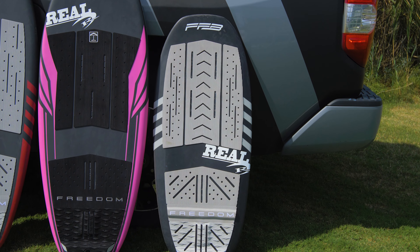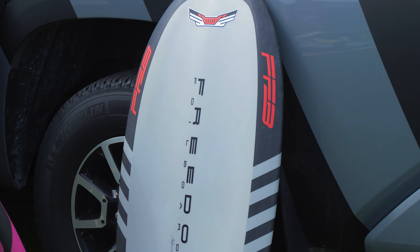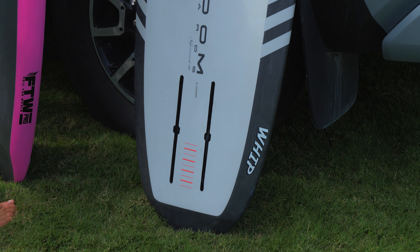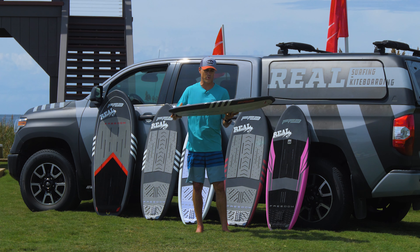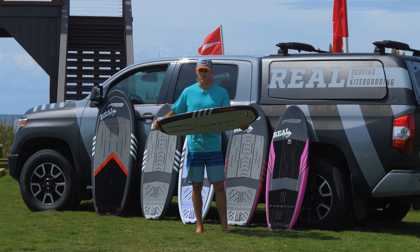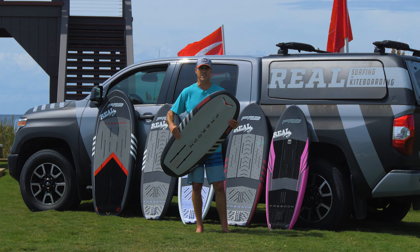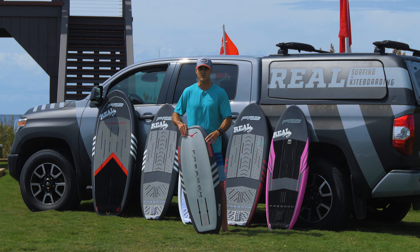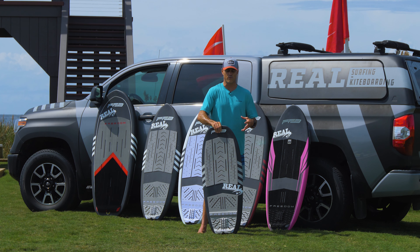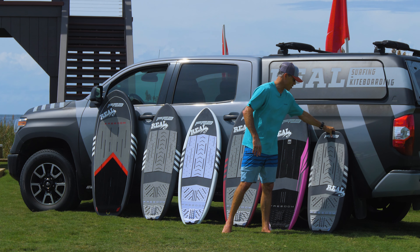The final board in the lineup is the Whip. This has been known in the custom range as a go-to tow foil, wake foil, and kite foil board. Comes in one size — it's a 3-7. The thing is so much fun. I love the Whip and I'm so psyched they made it in production. Production has the inserts in it. It's going to be a touch heavier than the customs, but I don't really mind the weight in a board this size because if you're flying down a wave face or something, a little bit more weight is great for control. And it does give you a lot of performance. So this Whip — so fired up that they made these things in the production setup.